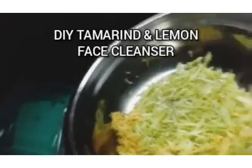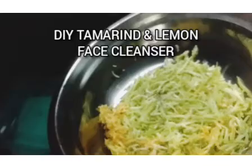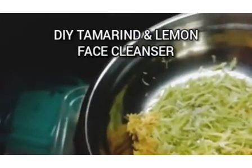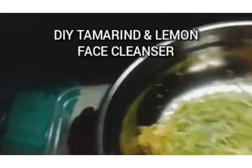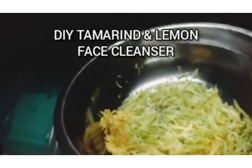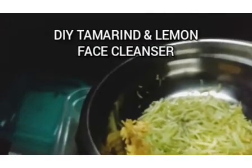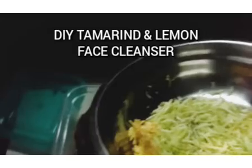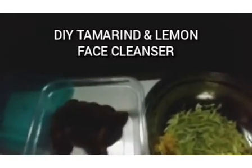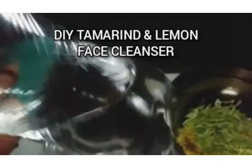Here I have lemon peels. Lemon peels are also rich in Vitamin C. Between the lemon peel and the lemon juice, the lemon peel is actually richer in Vitamin C than the lemon juice. If you don't want to use lemon, you can use orange peels — orange peels are also very good for the skin. All these contain antioxidant properties.